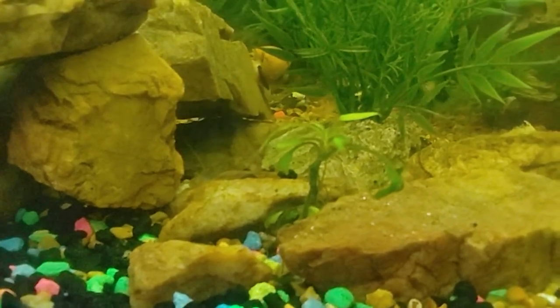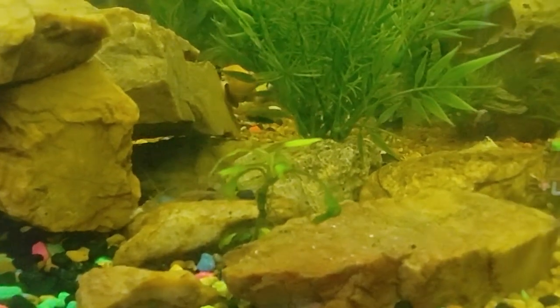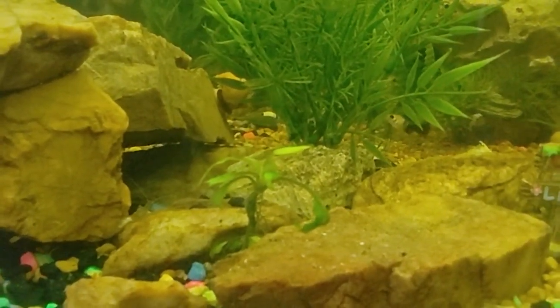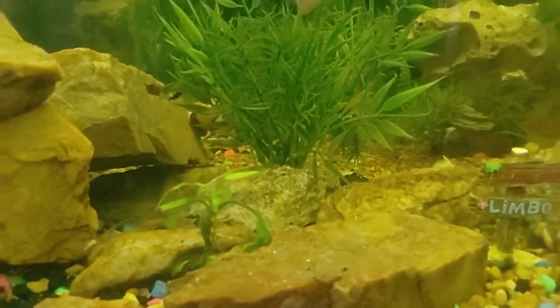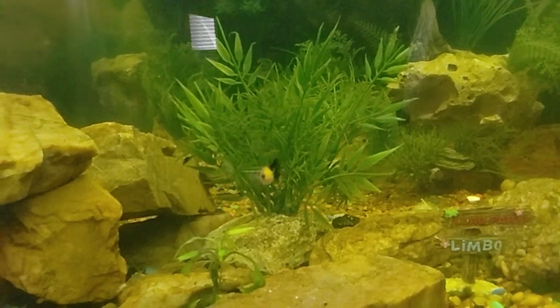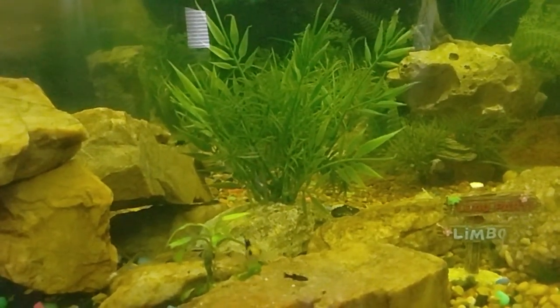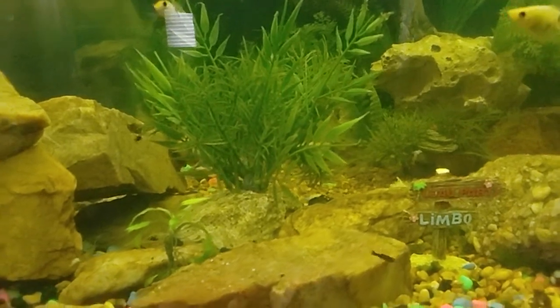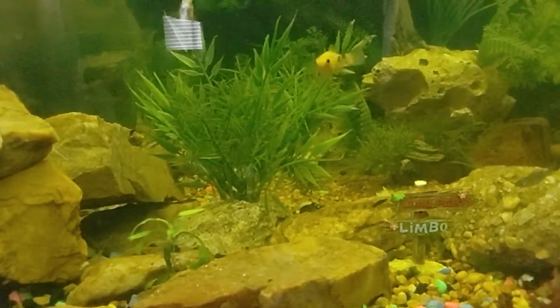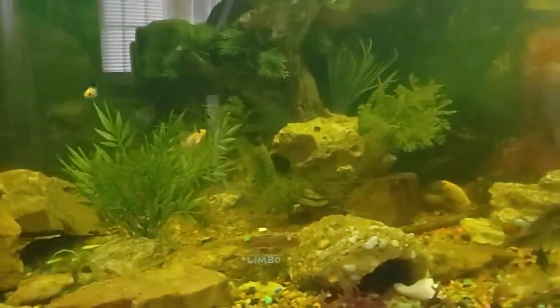I would ask why they were taking the wheel off, and they said it was in their way. I still didn't understand, and they said: 'You've never been on a boat in heavy weather. What you have to do is wedge yourself into the console — spread your legs out and hang on — and that wheel just gets in your way. It's in the wrong place.' So they'd just take it off and put it away.